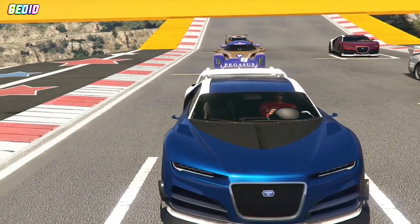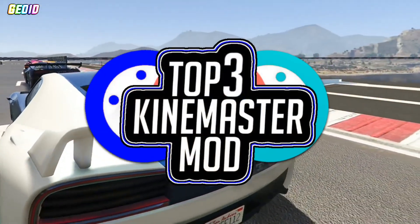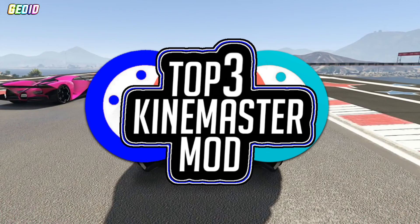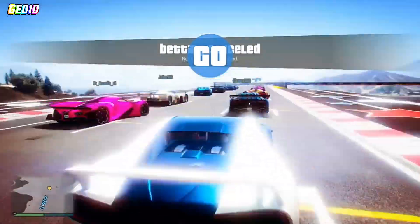Hey, what's up guys, it's Jord back with another video. Today I'm going to be showing you guys the top 3 KineMaster mods of 2018. Without wasting time, let's get straight into the video. If you want more top ideas like this, be sure to like and comment what you want for the next video.